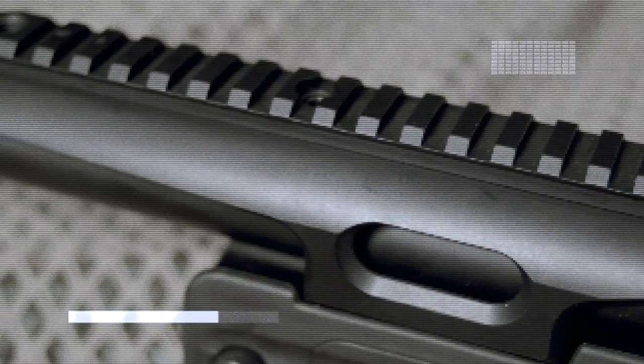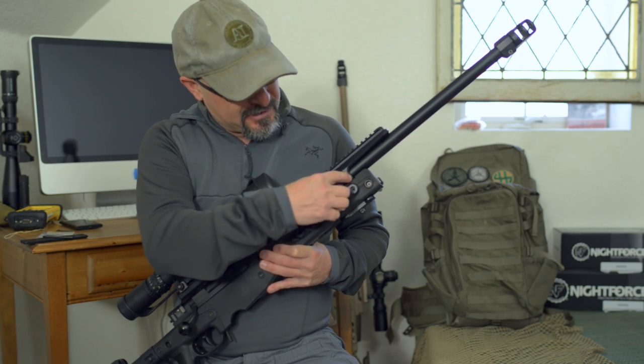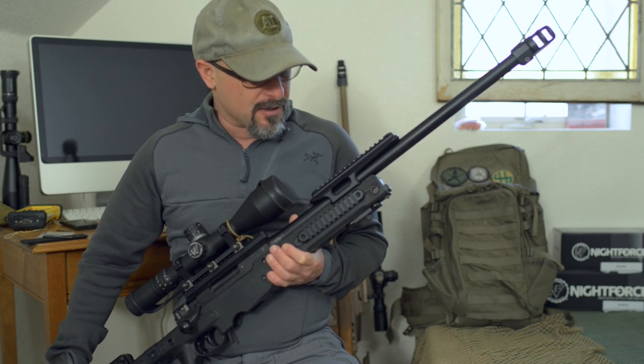Starting from the front, you can see they added a night vision bracket. This bracket is attached to the chassis and can be removed by the user.